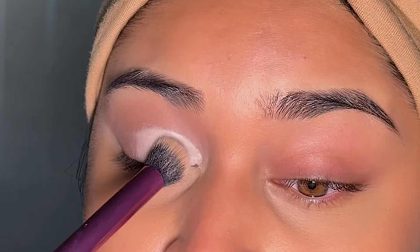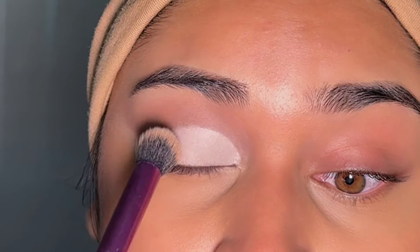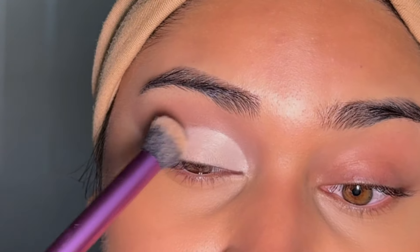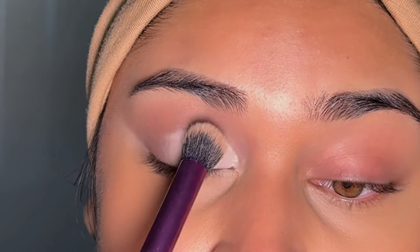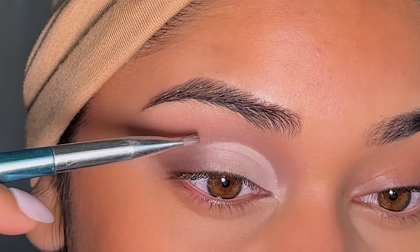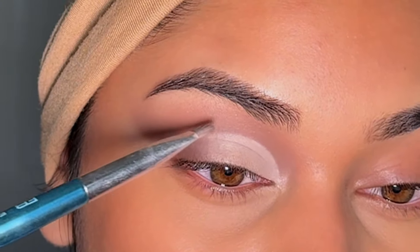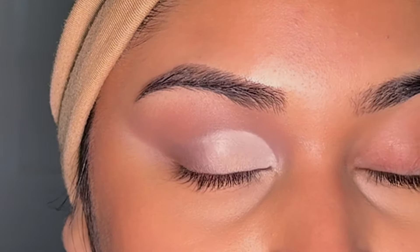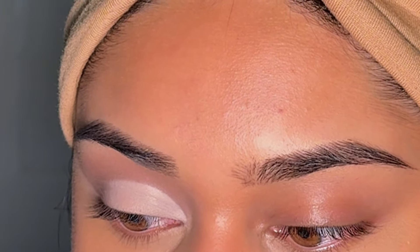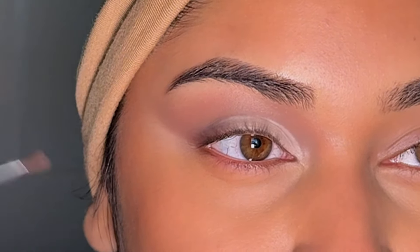I'm taking my tiny kabuki brush from Real Techniques and going over the concealer, staying away from the edge to keep a clean line. If you end up making it a little blurry, that's totally fine — you can clean it up. I'll show you because I did that. I'm just making sure it's a nice consistent base for the eyeshadow. Then I take a clean brush and go over where it got blurred to clean it right up. If you want to go back in with eyeshadow to darken the perimeter of the crease, you can, but then you'd need to blend that out with a tiny blending brush.